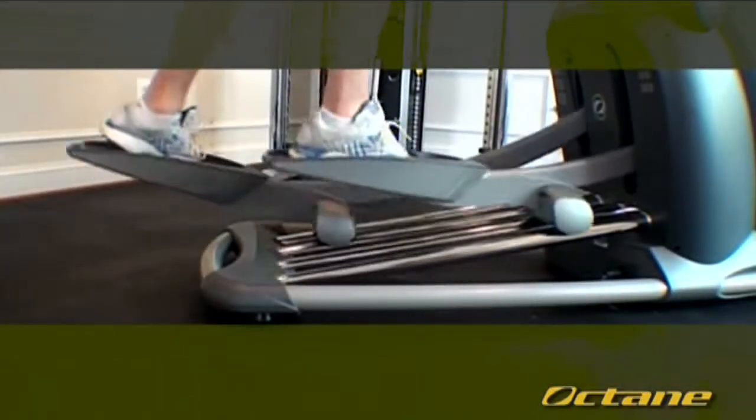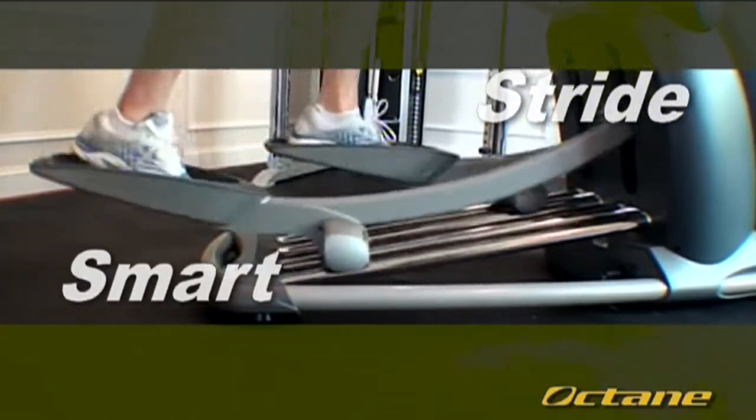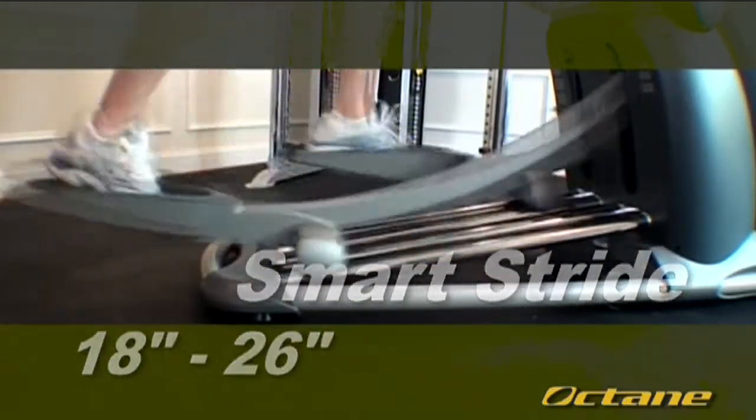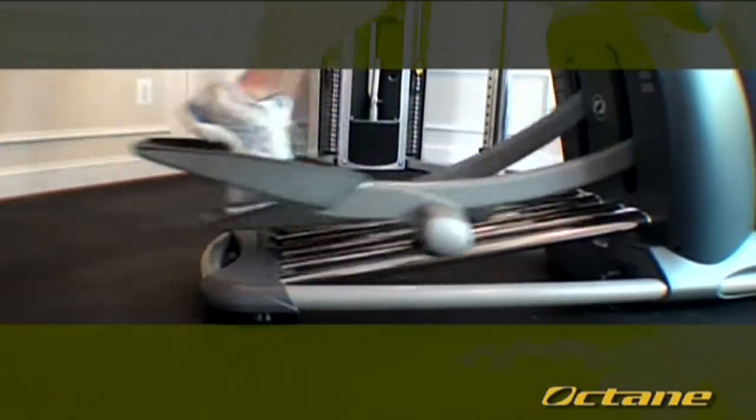One of the most innovative programming aspects to Octane is Smart Stride. The Smart Stride feature analyzes your speed and adjusts your stride length accordingly. When you are walking, your stride is shorter than when you were jogging and running. Octane is the only elliptical that accounts for these changes automatically, without you having to make the adjustments.